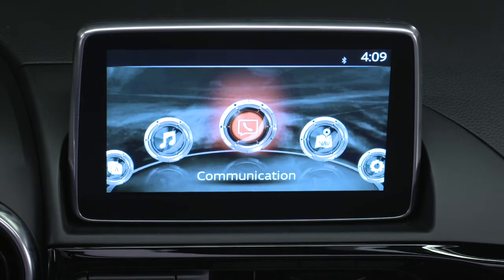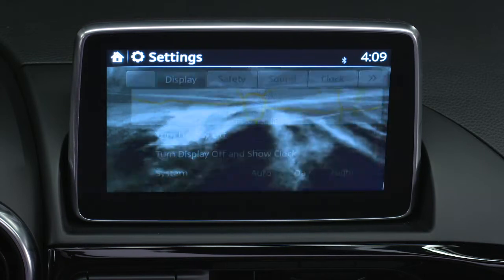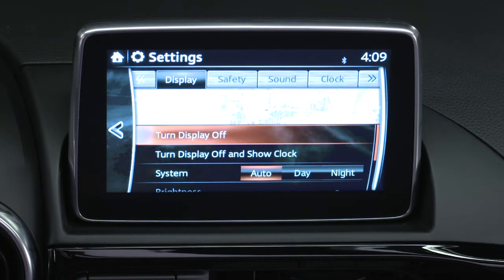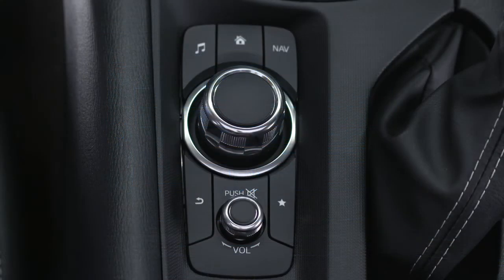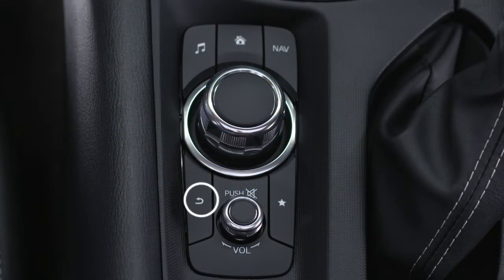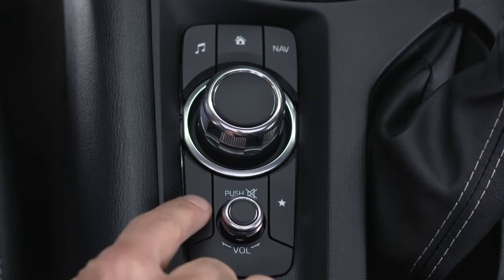To customize your radio preferences, press the gear icon on the home screen. This will let you adjust things like clock, language, units of measure, and more. You'll find the back button on the bottom left of the audio set. To return to a previous screen, you can push the back button anytime.